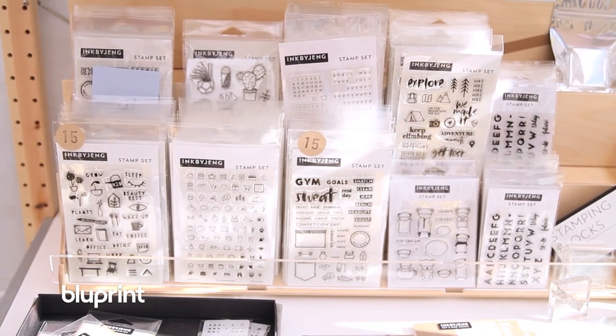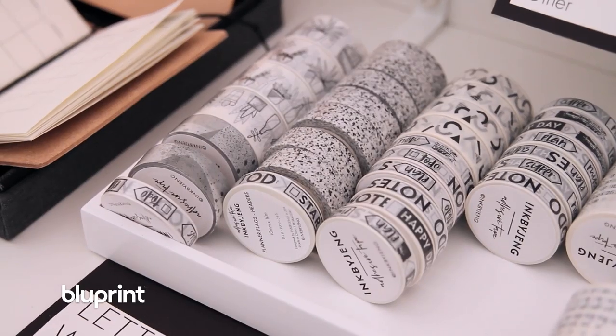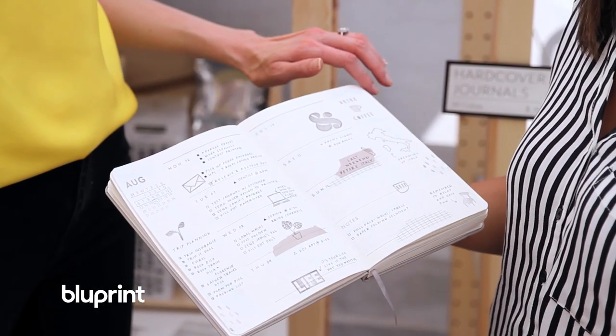Exactly, because I couldn't just stick with a simple list. I had to actually go and create weekly spreads and being able to actually kind of decorate it.